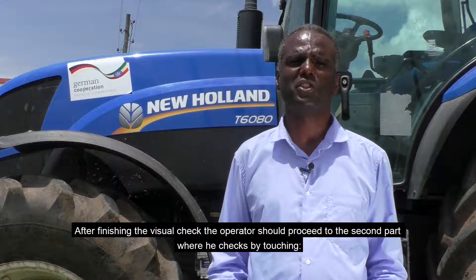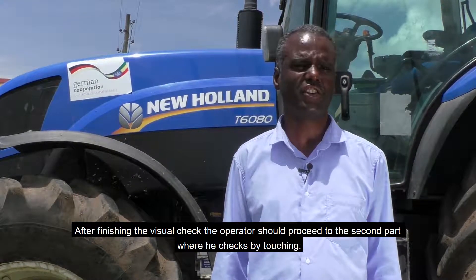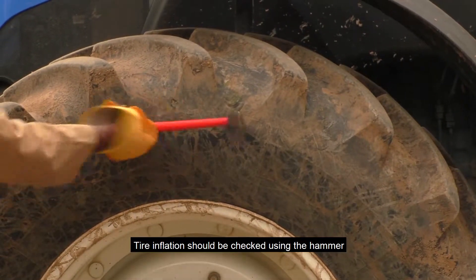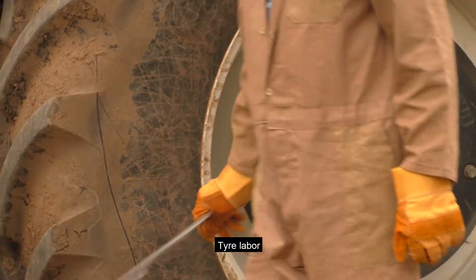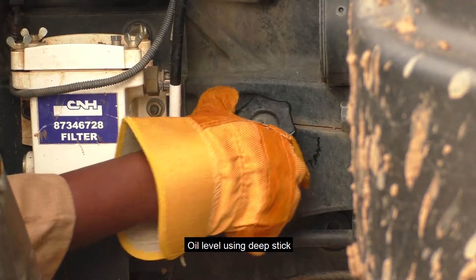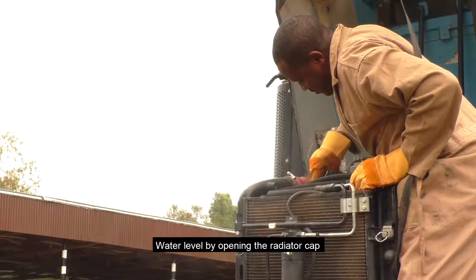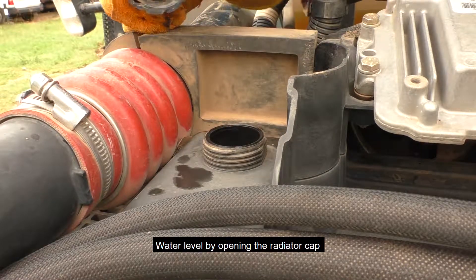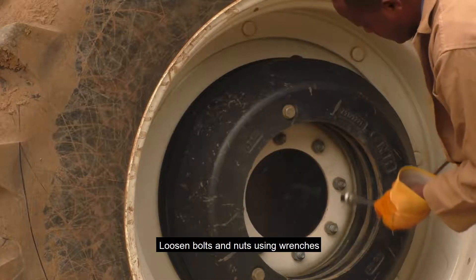After finishing the visual checks, the operator should proceed to the second part where he checks by touching: tire inflation should be checked using the hammer, pressure gauge, and tire lever. Oil level should be checked using the dipstick. Water level should be checked by opening the radiator cap, and loosen bolts and nuts with a wrench.